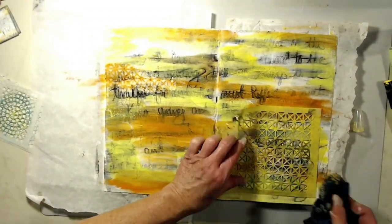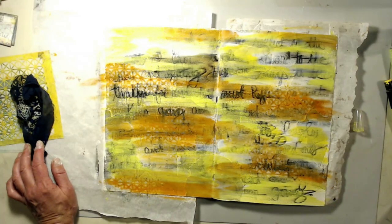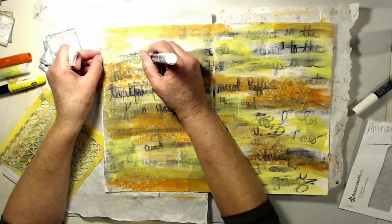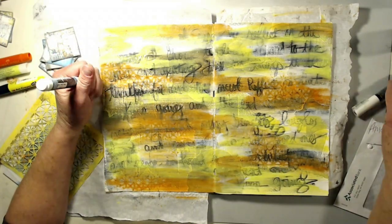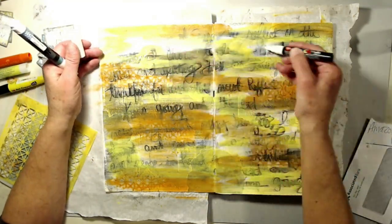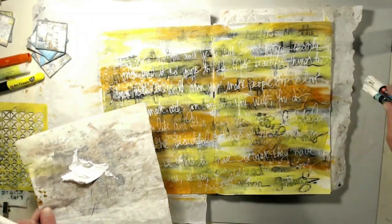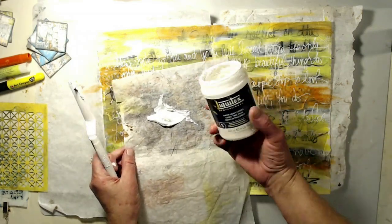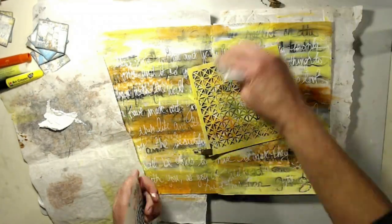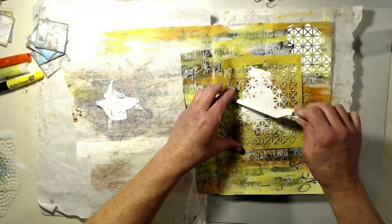Now I'm going to use the reverse stenciling technique and just wipe some of that water-soluble crayon and gelato back up with my wet towel. Here's your second layer of affirmations — you're supposed to use white markers or white paint pens. The one that I actually love is a Posca paint pen, and that's what I used. I wrote all over that background — affirmations to me, what I wanted to be focusing on.